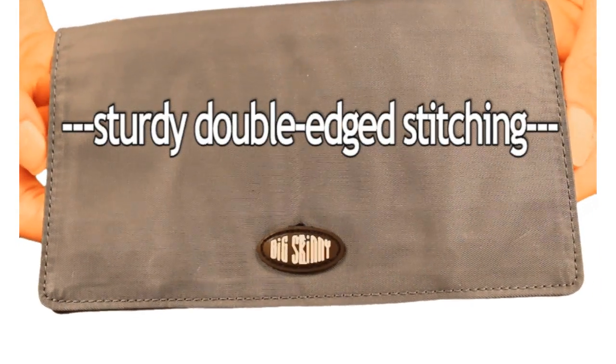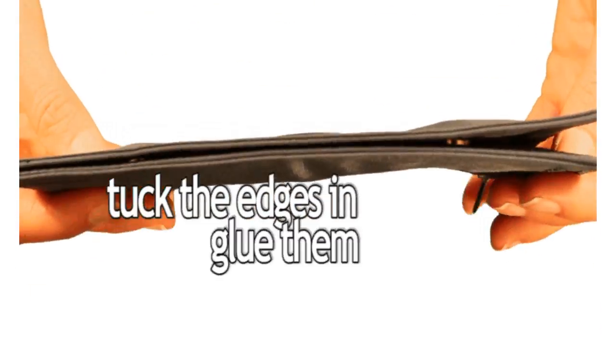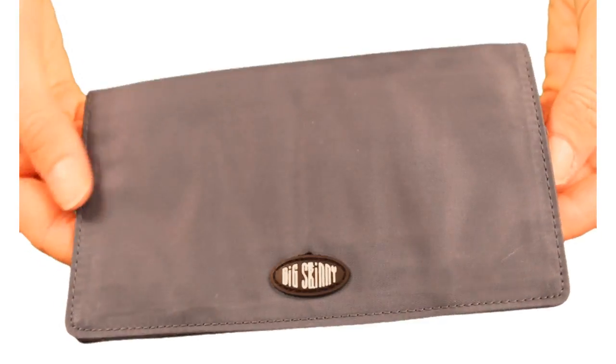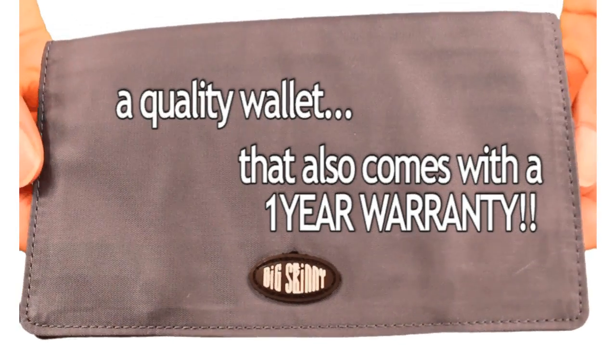Both have sturdy double-edged stitching. We tuck the edges in, glue them, and then sew them completely around to prevent fraying. You're getting a quality wallet that also comes with a one-year warranty.